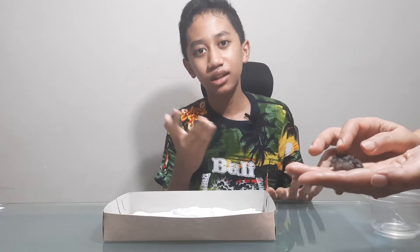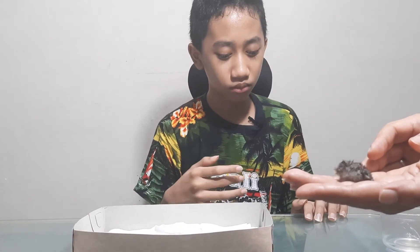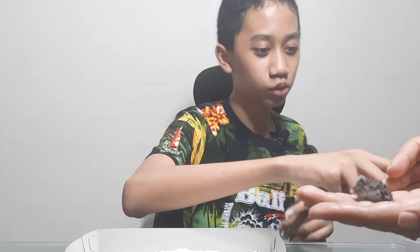Also, you cannot give the bird a bath at this stage — it will die from hypothermia. It's too cold. One bird died from it, though not because of bathing specifically, but we are not really sure yet.